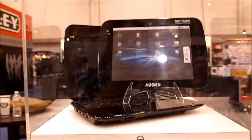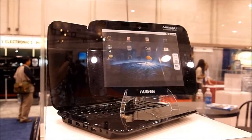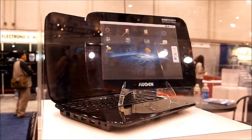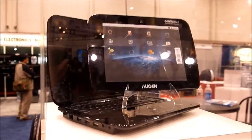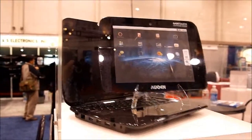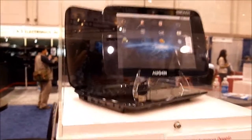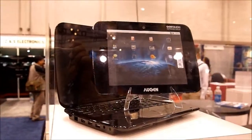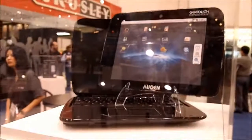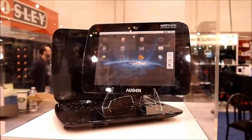Like the other Augen GenTouch we saw earlier, this is going to be shipping in April, but we hopefully will be able to get a review unit by February. We're very excited — we want to compare the experience of this with Lenovo. Obviously Augen is a younger company, but they could surprise us. This is KT Bradford with Laptop Magazine for our first look at the Augen Expresso Dolce 10-inch Android Ubuntu Hybrid Tablet.